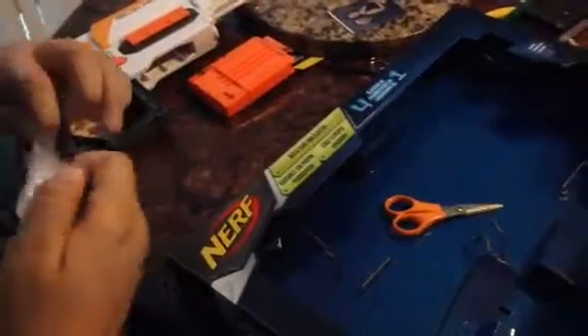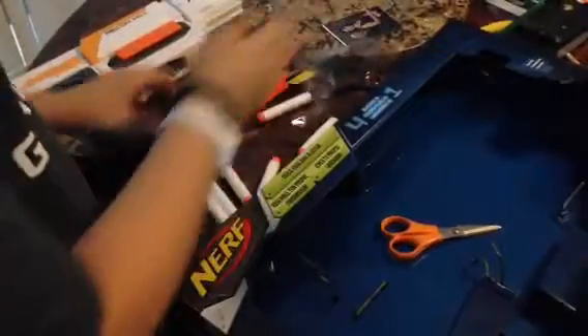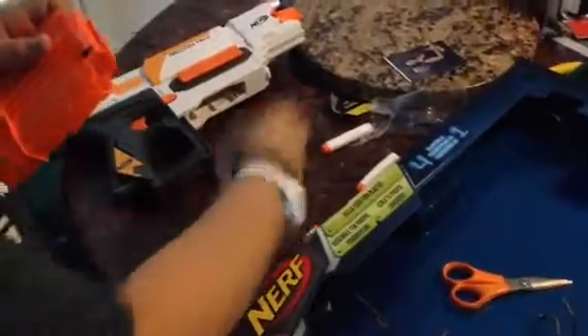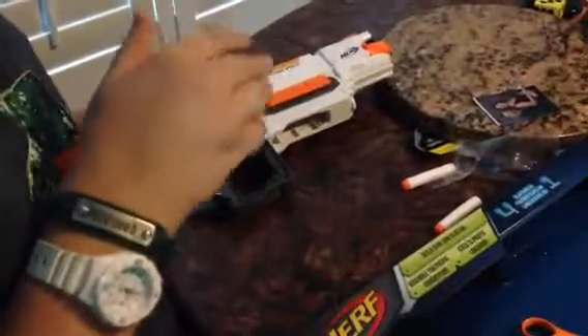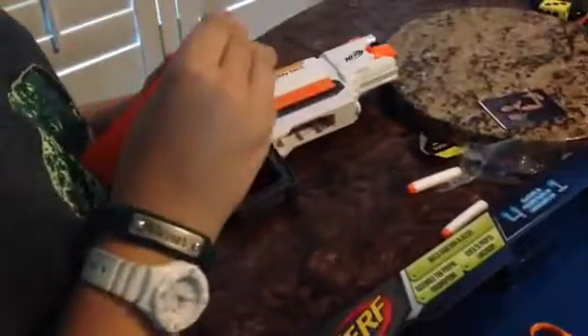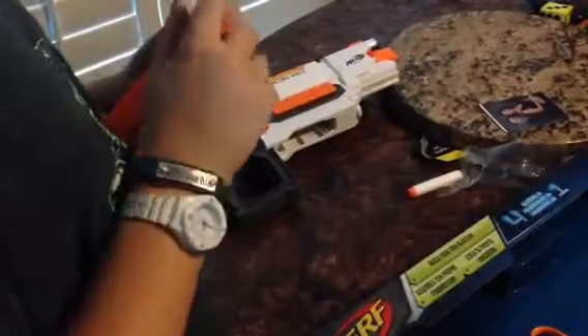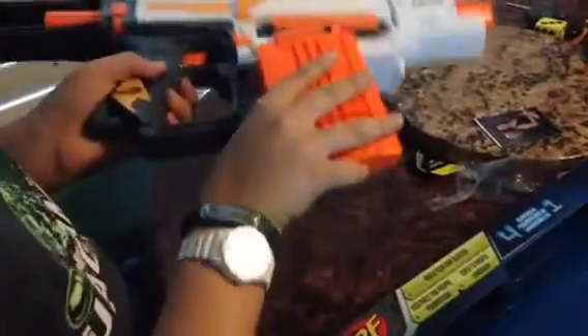And here we go, and just simply load it in. Sorry guys that I cannot speed this up like a lot of Nerf people do on YouTube, but I just don't have software for that. There. And it's just a simple pop-in.